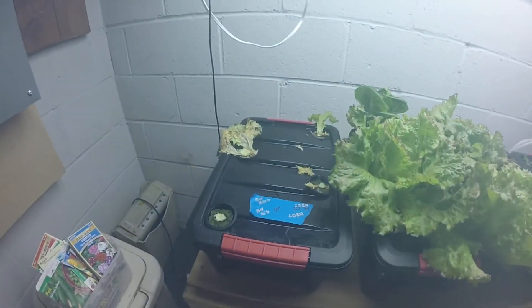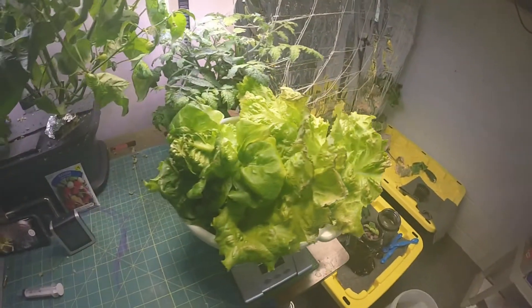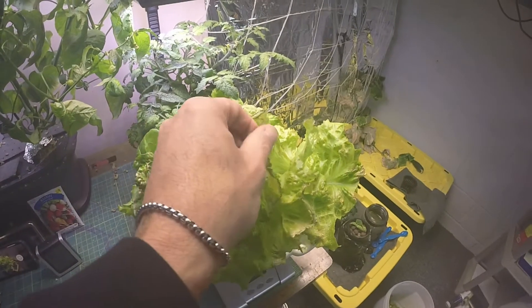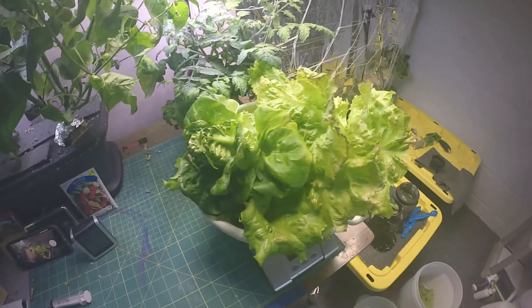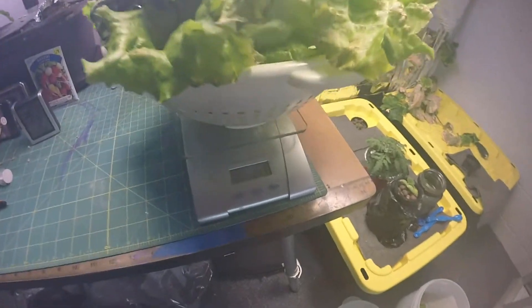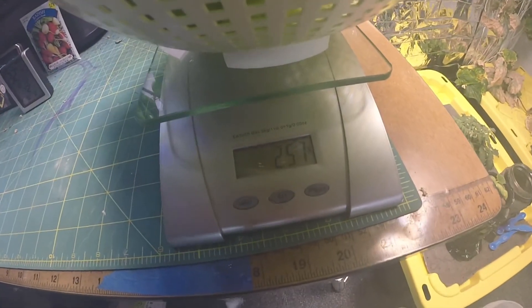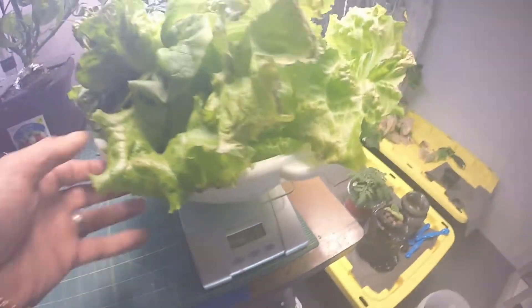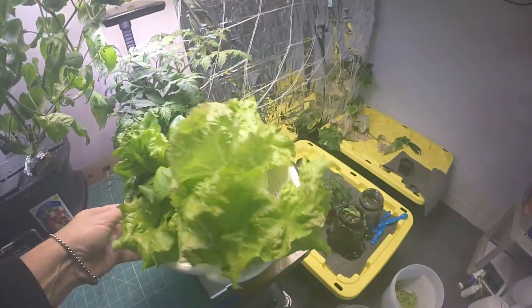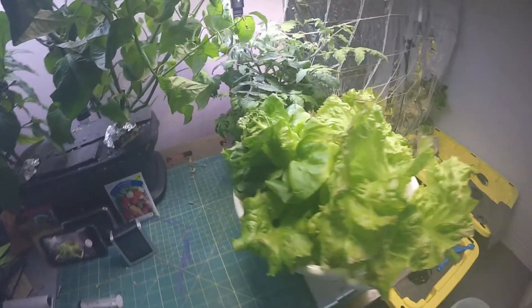I clipped out the first tote. You can see I got that all cleaned up. I didn't take most of the stuff that is not edible - I pulled that off. There is a little bit of edges that I'll pull off before I eat them. But this is what we got, and this is 257 grams. That's a good size bowl full. Now we're gonna do the other one and see what that comes out to.